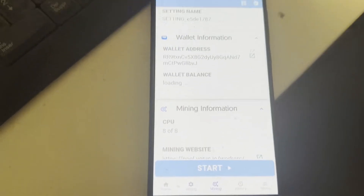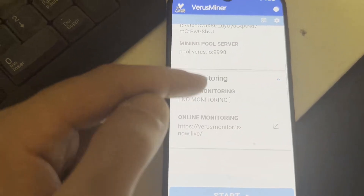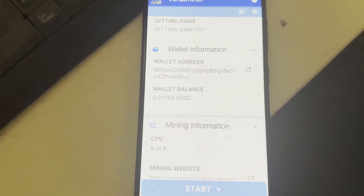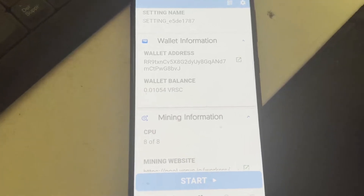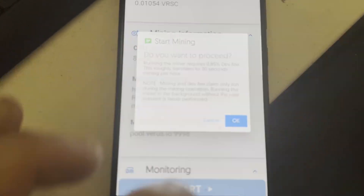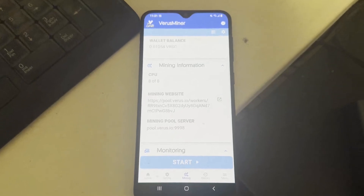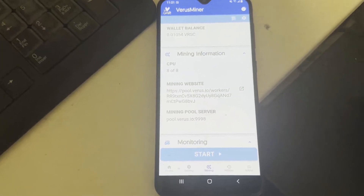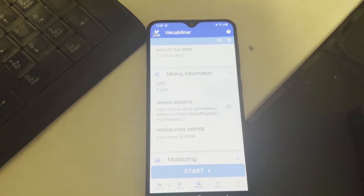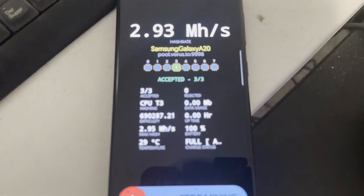Go to the Mining tab and you'll see all your information: your wallet address, stratum, CPU info, everything. Confirm it's the correct wallet address — I had a problem where I typed a lowercase 'j' at the end instead of uppercase and it wasn't mining properly; changing it to uppercase fixed it. Once confirmed, click Start. It will ask if you want to proceed — there is a dev fee for the app, click OK. Give it a minute to set up the environment, then you'll see your hash rate and accepted shares.